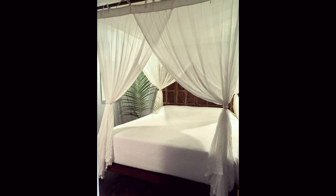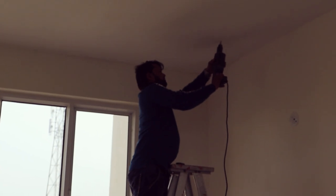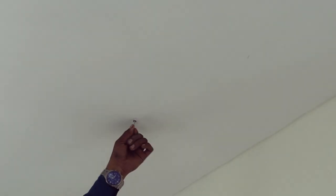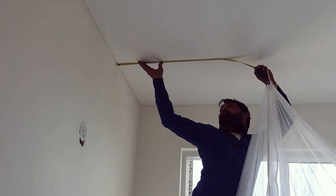I wanted a cabana dinner look for the Valentine's Day surprise, and to have that look on a budget, I used a mosquito net. I measured the area on the roof, then drilled the four corners and inserted the hooks which came along with the net, then we hung the mosquito net over those hooks.